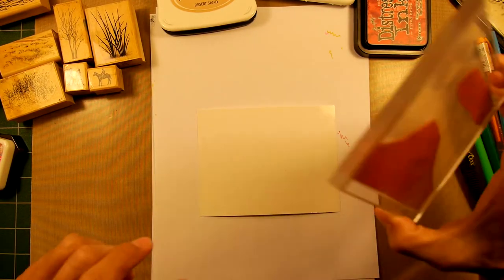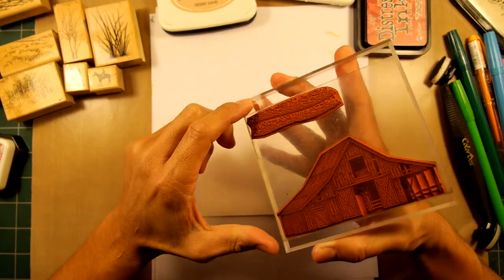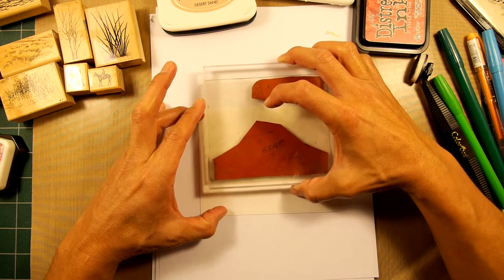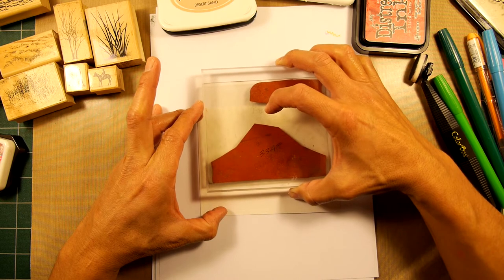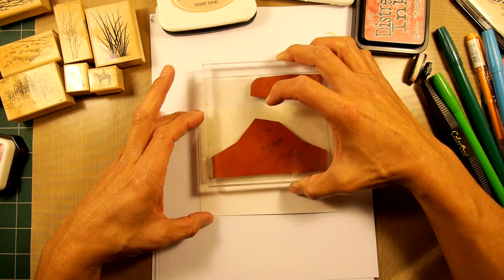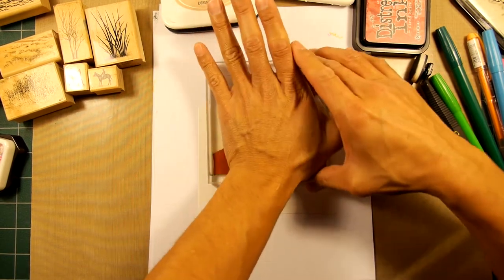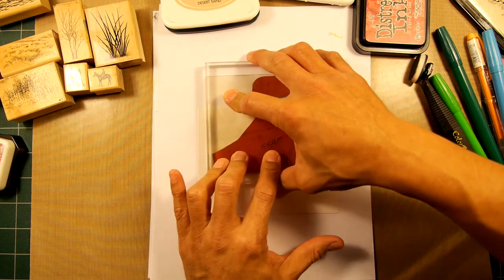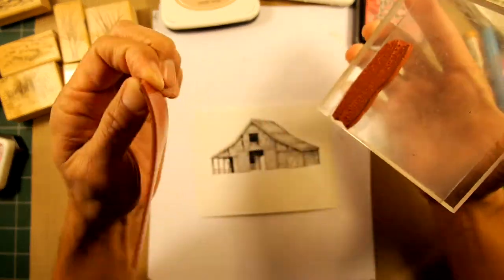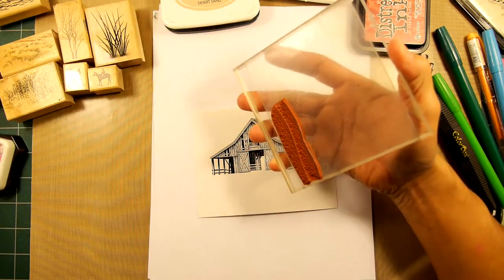To get this card started, we're going to stamp the barn here in black. I have a snow pattern pre-mounted on one acrylic block to save time. I've inked up the barn stamp and I'm trying to figure out composition — do I want more sky, or more snow, or somewhere in between? I'll go back to center. This is a clear acrylic block with tack-and-peel material on it, so the rubber sticks right to it. You make your impression and it's temporarily mounted.